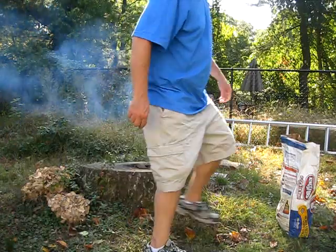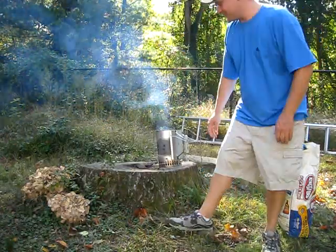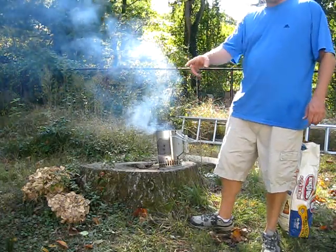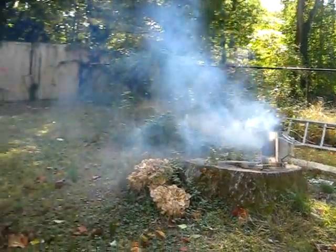Oh yeah, we're back and ready to do some Dutch oven cooking. Today on the menu we have some delicious beef stew. Right now I'm just trying to get the fire going. What we're going to do is cook outside. We've got our fire started over there in the chimney starter.